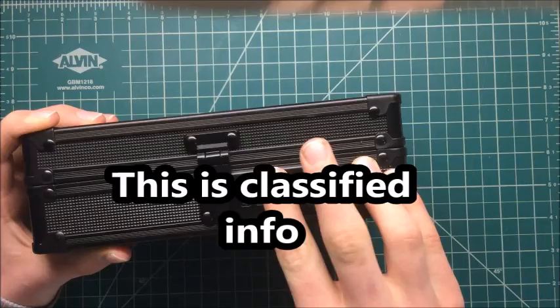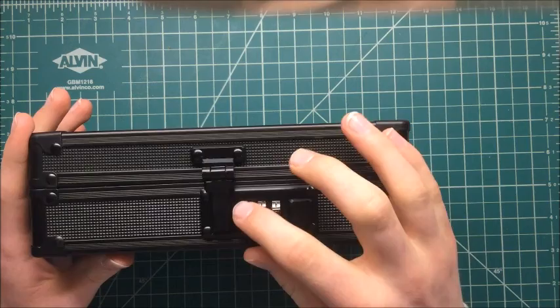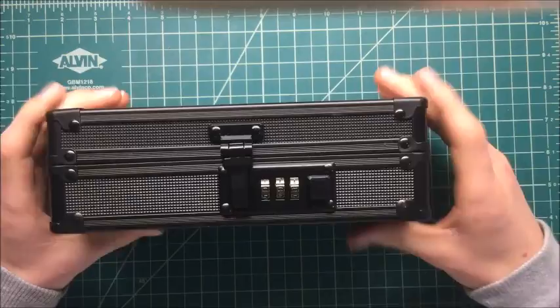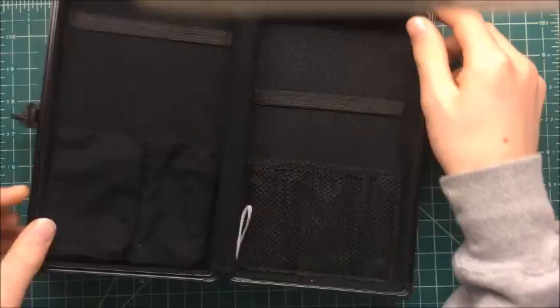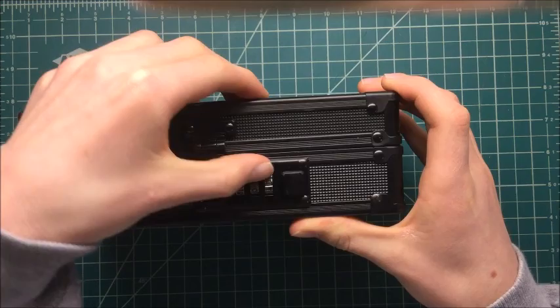I'm going to show you a little secret info. I'm sharing something with you guys that I would never share with anyone else. My combination is... You guys are never going to tell anyone, okay? I have it back to zero — I'm just going to go like that. So now it's all mixed up.